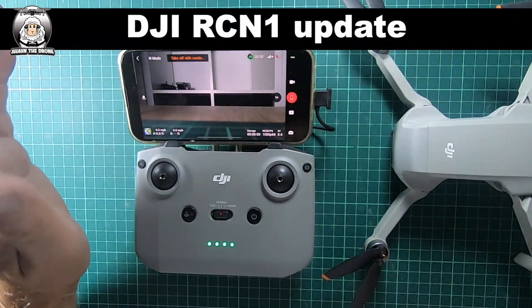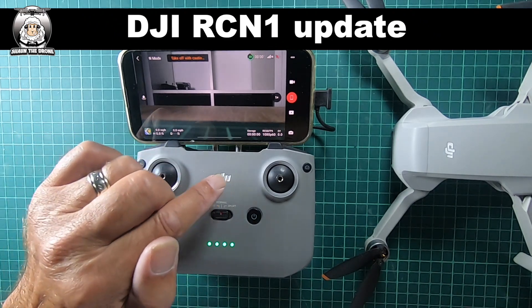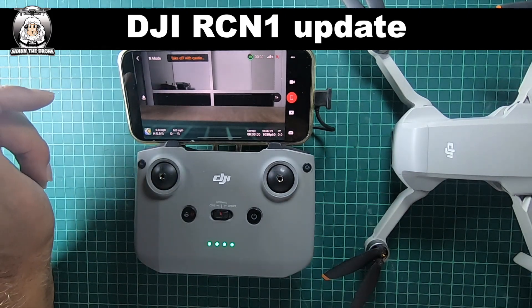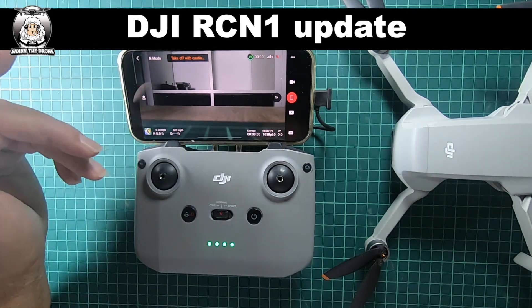Today I'm checking out my appliances with my drones. I've got my DJI RCN1 and my Mini 2, which I haven't flown for quite a while, but I thought I'd just do a check. As always, it's best to make sure you have any new updates.